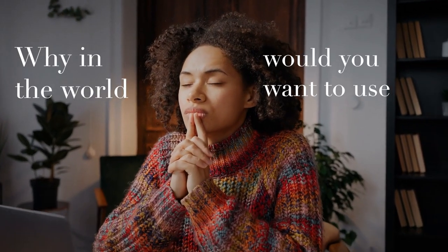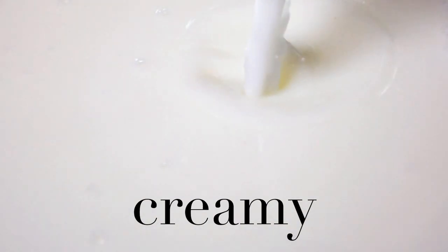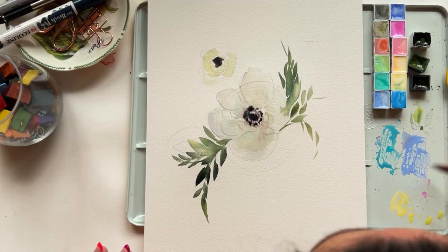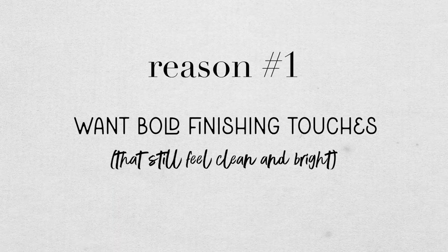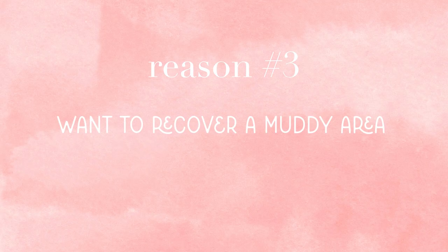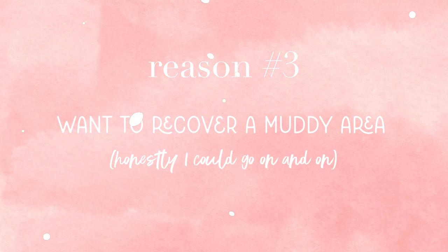Why in the world would you want to use white in watercolor? White is creamy and not see-through, and watercolor is sheer and lovely. Here are a few reasons why you'd want to add a white to your watercolor collection. Number one, you want to add bold finishing touches that still feel clean and bright. Number two, you want to add a touch of creaminess to an otherwise sheer pigment. Number three, maybe you want to recover a muddy area of a painting. I could go on, but let's get into the comparison.